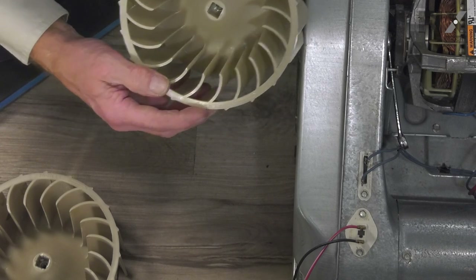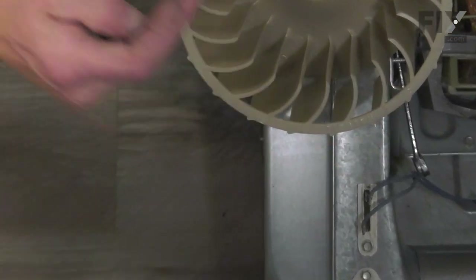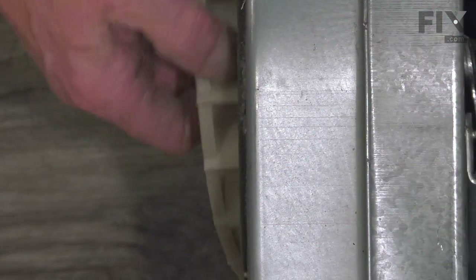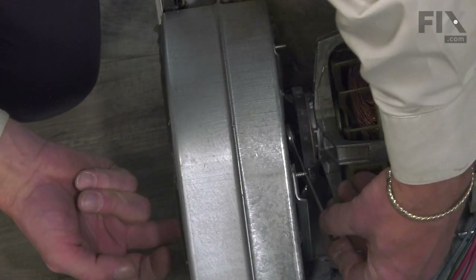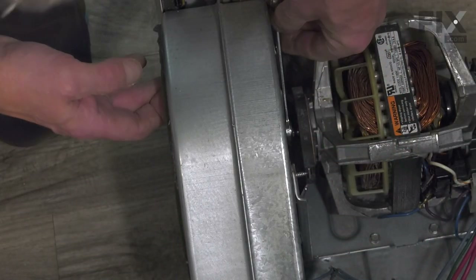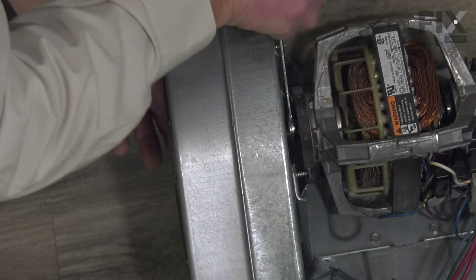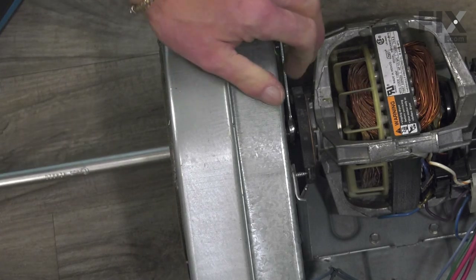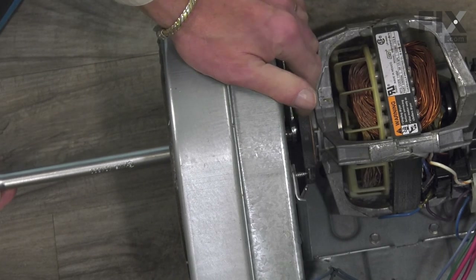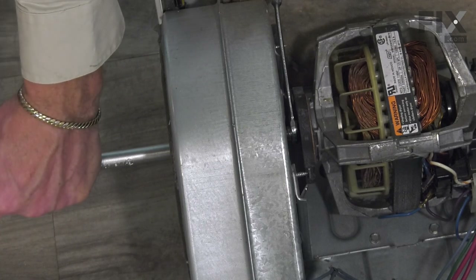Note that the blower wheel will tell you which direction to tighten it or remove it. Line it up on the motor shaft and tighten it by hand. Then rotate that wrench until it contacts the screw through the blower housing. We'll use the same method we used to release the blower — fit the square half-inch drive extension into the center of the blower wheel and then give it a sharp wrap with a hammer just to tighten.